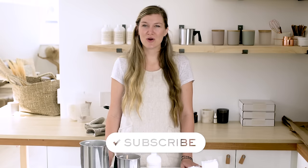Ready to put your newfound knowledge into practice? What do you use to melt your candle wax and why? Let us know in the comments below. Don't forget to subscribe to our channel to stay in the know on all the latest makers tips and tricks. See you next time on Makers Moments!